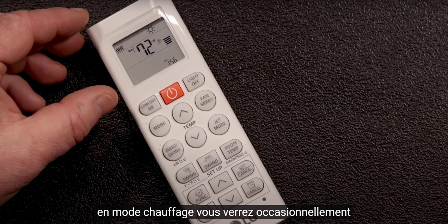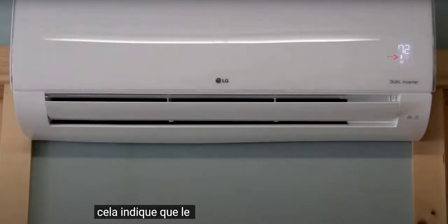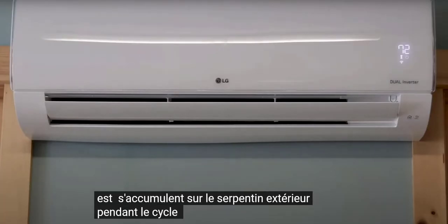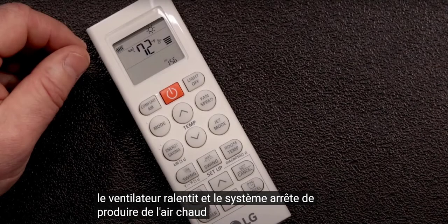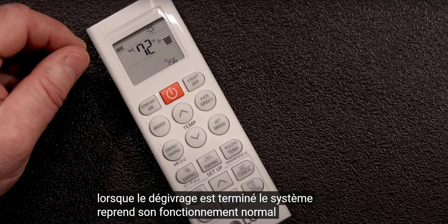In heating mode, you will occasionally see the defrost icon on the head light up. This indicates that the system is going through a defrost cycle to melt ice that has built up on the outdoor coil. During this cycle, which lasts a few minutes, the louvers move to a horizontal position, the fan slows down, and the system stops producing warm air. When defrost is complete, the system resumes normal operation.